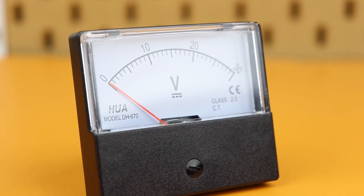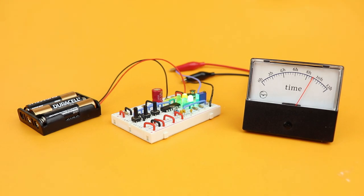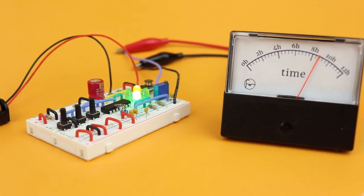This here is an analog panel meter and today we will turn it into a clock. This is how it looks like and just like an analog clock, the red needle here points to the current time.